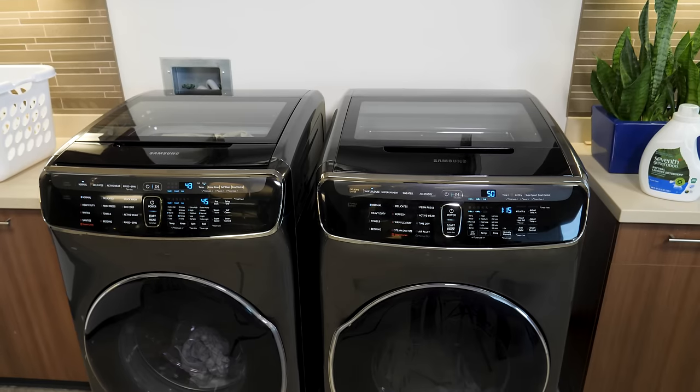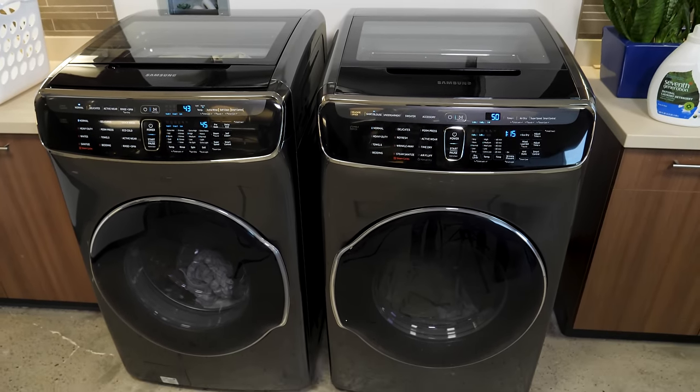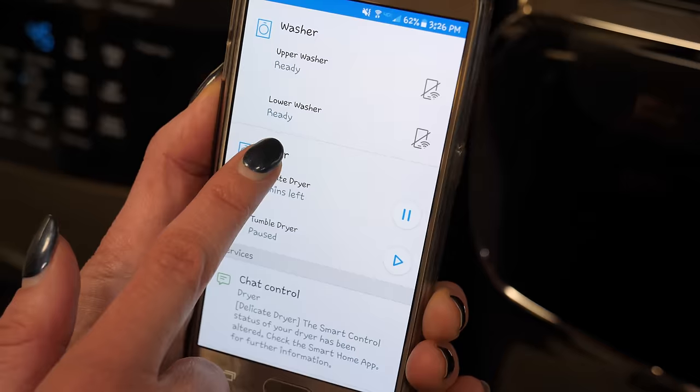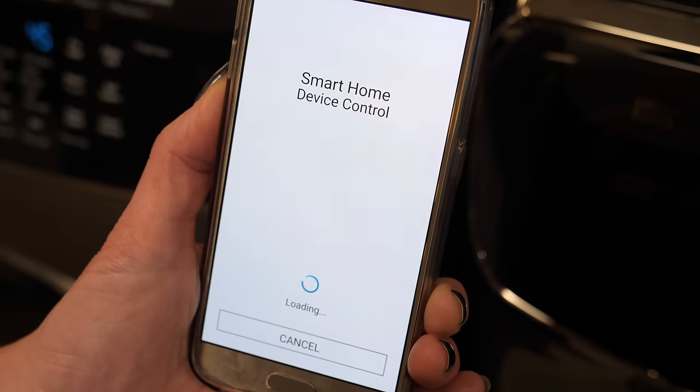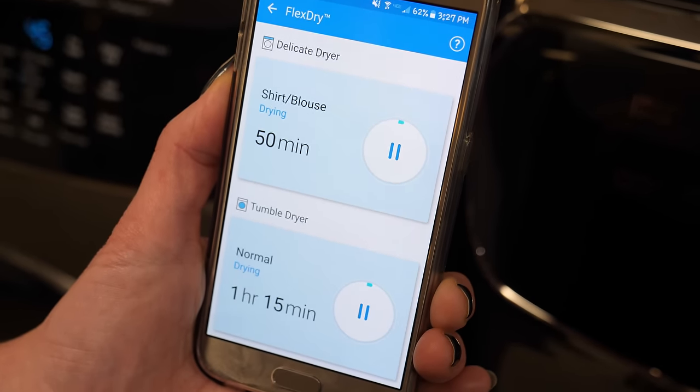Keep in mind, though, that at 48 inches high, these machines aren't designed for small spaces. These are full-featured top-of-the-line laundry machines that can even connect to your home Wi-Fi network. With Samsung's Smart Home app, you can start or stop loads and receive alerts when a cycle is finished.